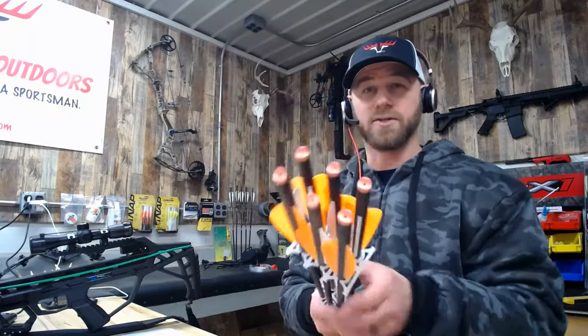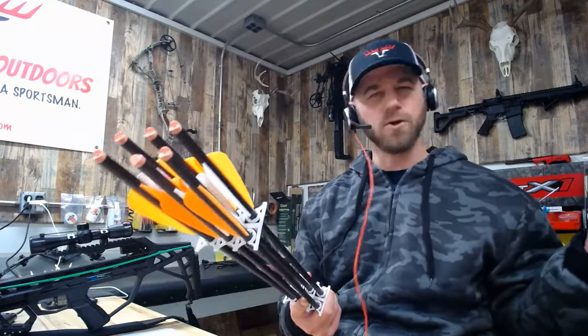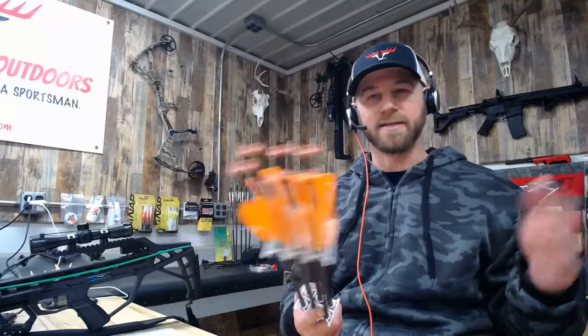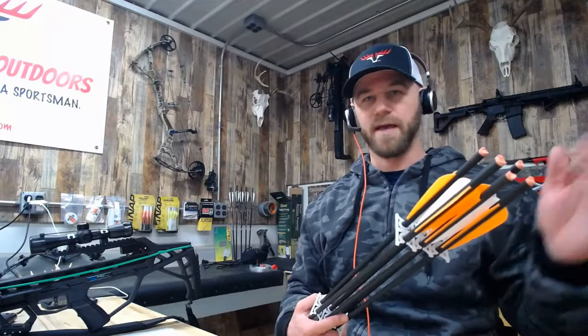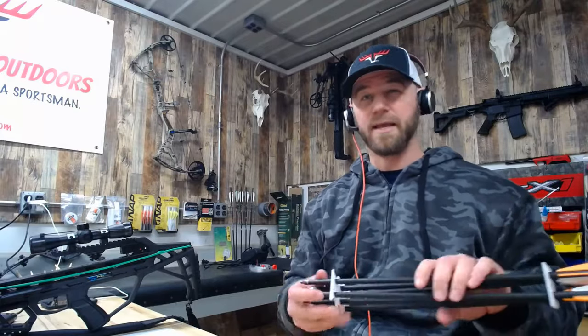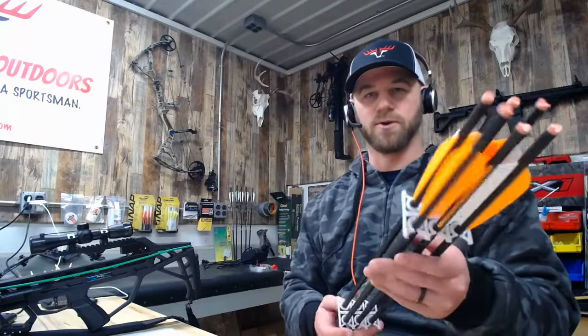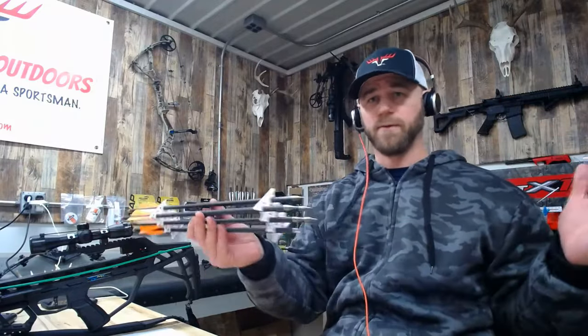The nocks are glued in on these and I cannot get them out — I tried, completely mangled two arrows. So it makes it difficult to do a nock tune or add insert weight. Really on these you're limited to a basic tune. But if you just want better accuracy out of your crossbow without a lot of components, tinkering, and gluing, this is the tune for you.